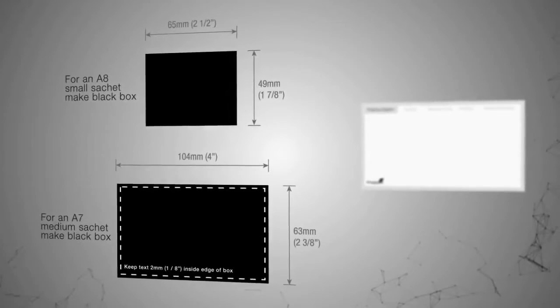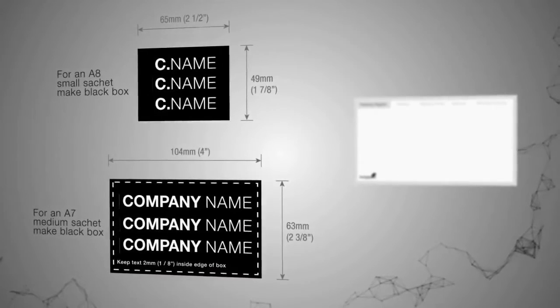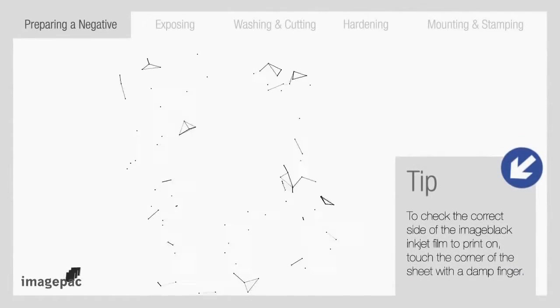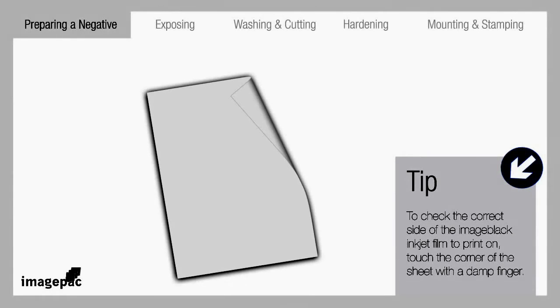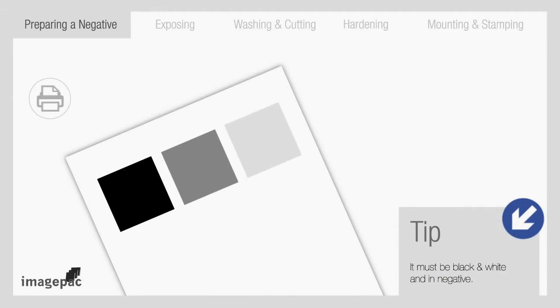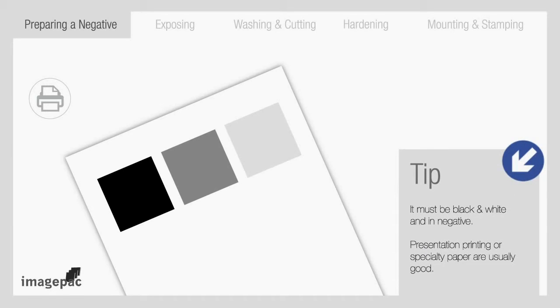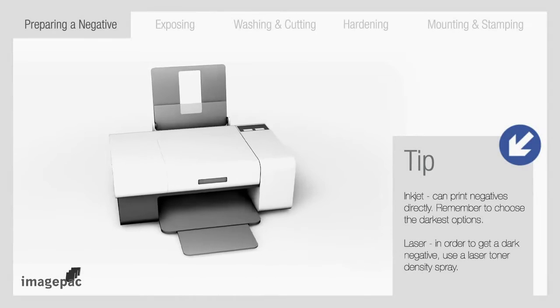Fill the colour in black, click on white font and type inside. Fit as many pieces of artwork in these boxes as possible. To check the correct side of the ImageBlack inkjet film to print on, touch a corner of the sheet with a damp finger — the side that your finger sticks to is the right side to print on. To find the best printer setting, create a small black box and print using the different options under the printing shortcuts menu. Presentation printing or specialty paper are usually good; choose the darkest option. Then print the negative on an inkjet or laser printer using the special film.